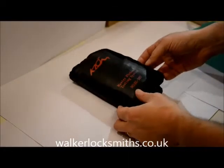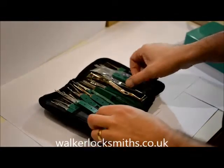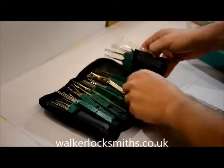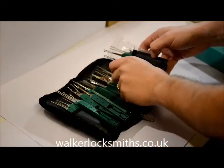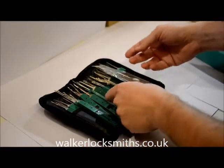Here we have the standard Klom 32-piece pickset. This pickset has been on the market for many, many years. In fact, there are more than 32 pieces in here — effectively there's almost 40 tools, including all of the picks, the tension tools, etc.